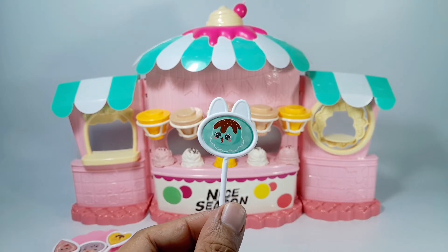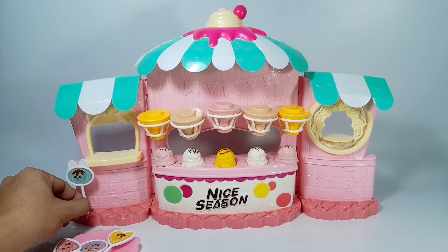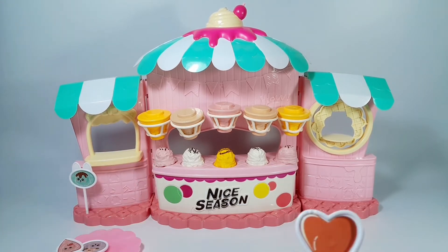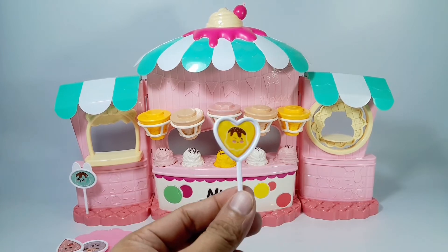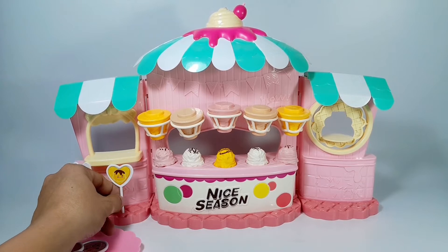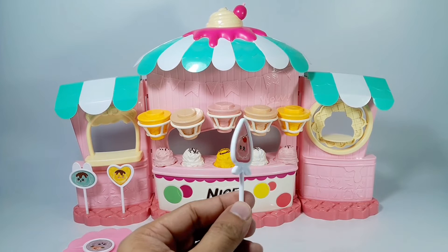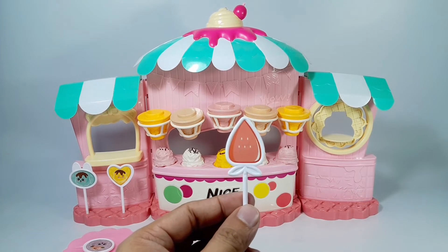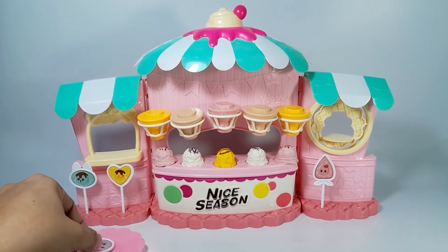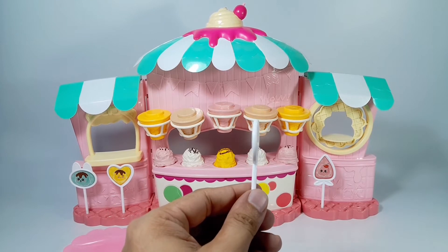Let's go with the popsicles. A bunny shaped popsicle, a heart popsicle, another heart popsicle, a strawberry shaped popsicle, and this circle popsicle.